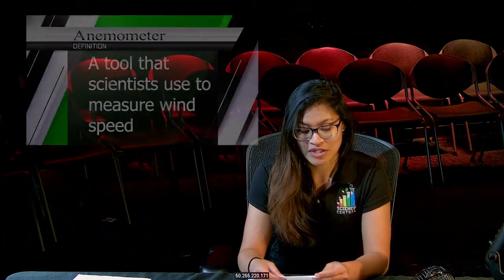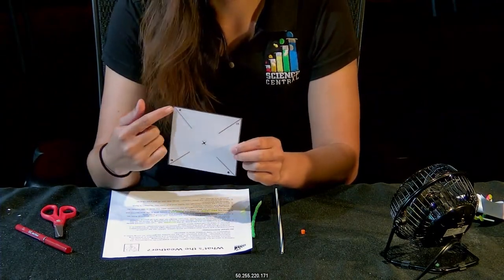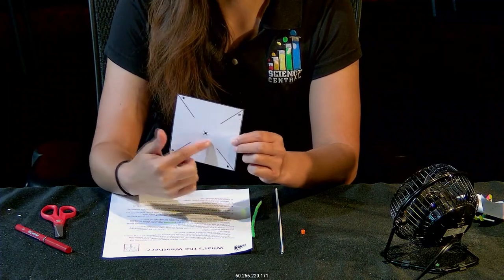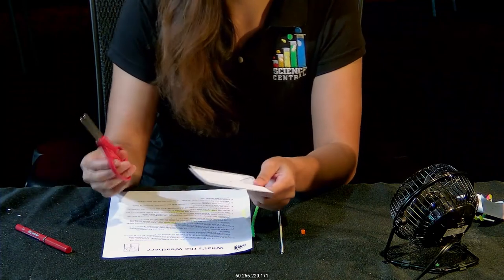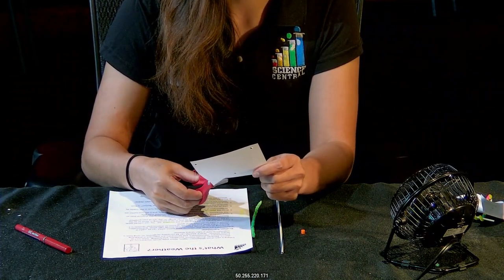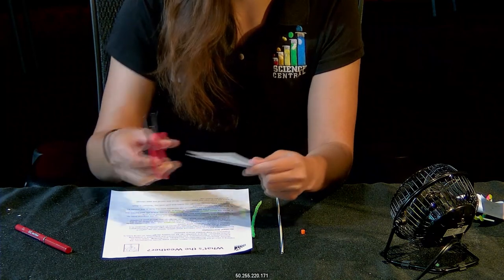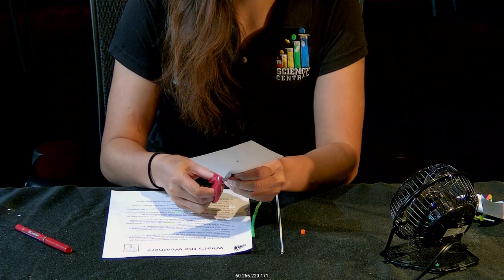First, grab your pinwheel cutout — you can see there are four lines on our pinwheel. Go ahead and take a pair of scissors and cut along the lines. Make sure that you follow the lines and don't go any further than it needs to be.